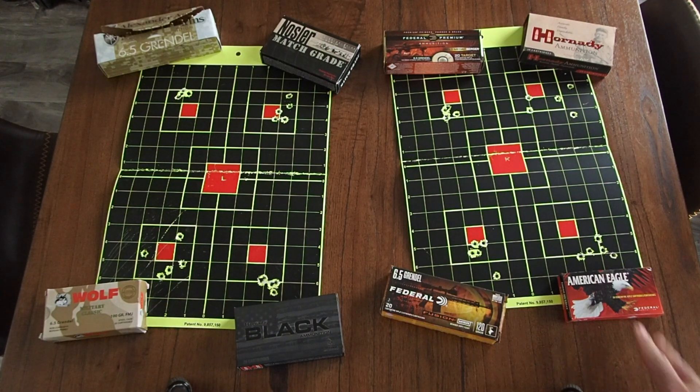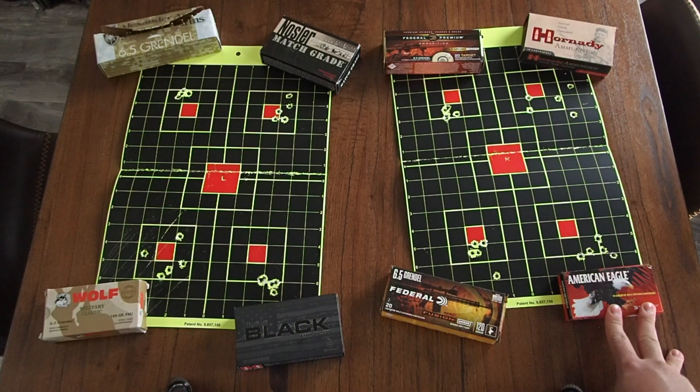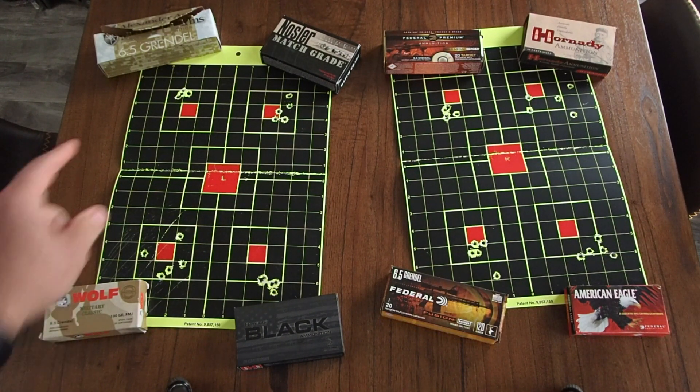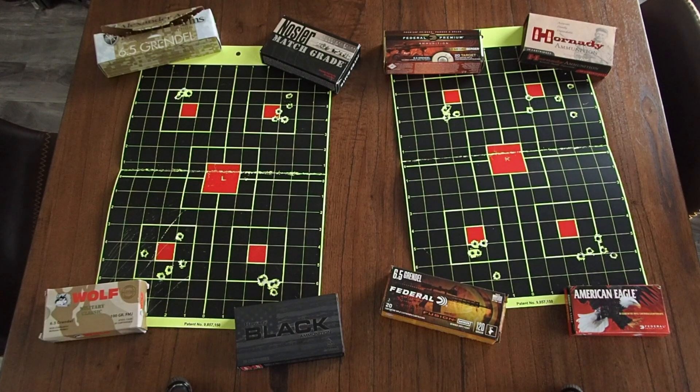And here's some other cheap ammo — American Eagle 120 grain open tip match — maybe a one-and-a-half to two inch group there. Overall, this round of ammo comparison was much better than the first. I'm very happy the Alexander Arms produced a good group right off the bat because it really gave me hope for the rest. I did spend quite a bit of money on the LaRue barrel, but they did right by it — I contacted them, told them I bought it from a third party, and they were still willing to stand behind their product. Good on LaRue for taking care of the customer.